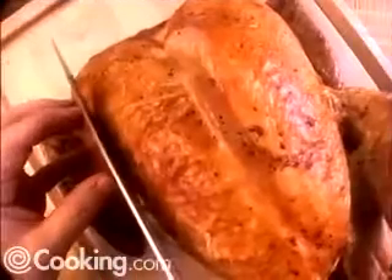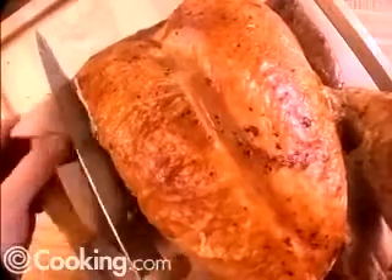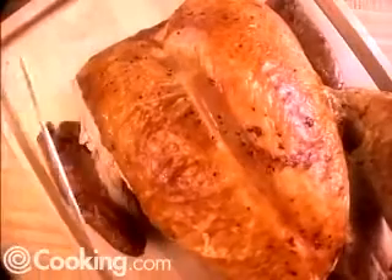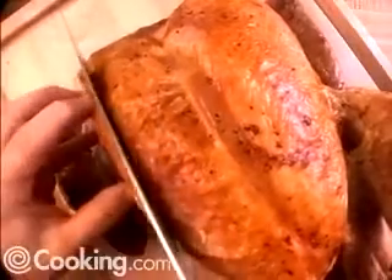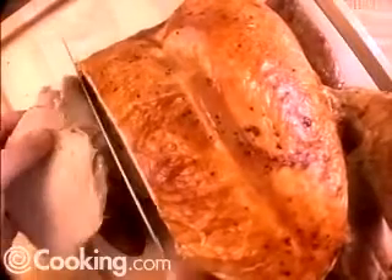Now we're going to use the traditional method for slicing turkey breast. This is the kind of slice that you would want to use at table side. You want to cut the slices about a quarter of an inch thick and work parallel to the breast bone.